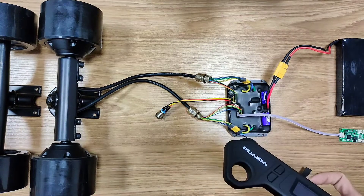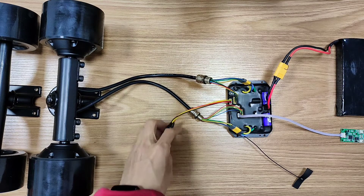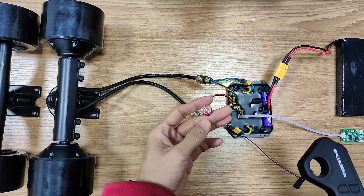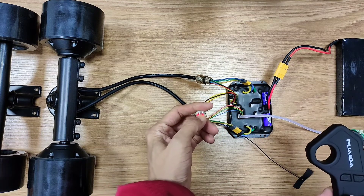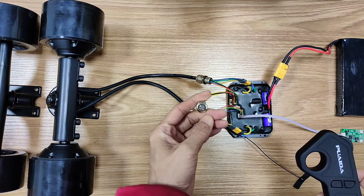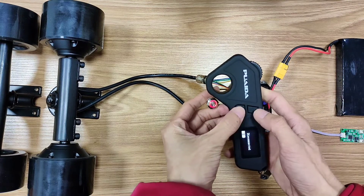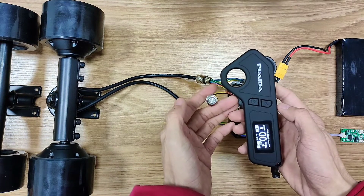Let's pair it to the ESC first. Turn on the ESC — hear that beep? It has push start, but you could also use this power button to turn it on. Then don't press the power button until the light begins to flash. Now turn on the remote and press these two buttons at the same time. They pair pretty easily.